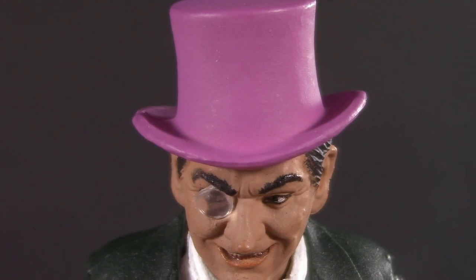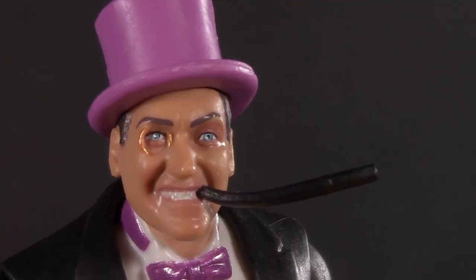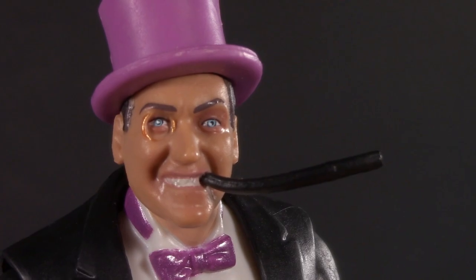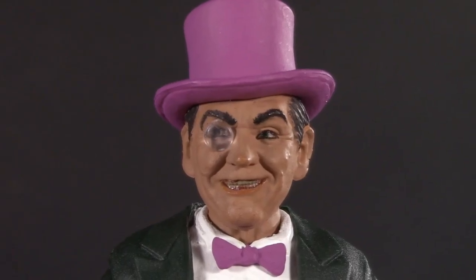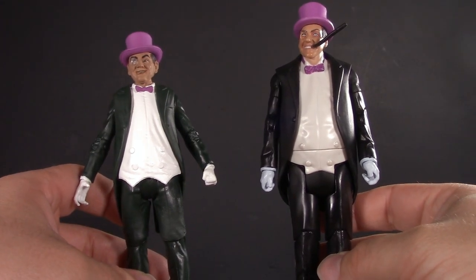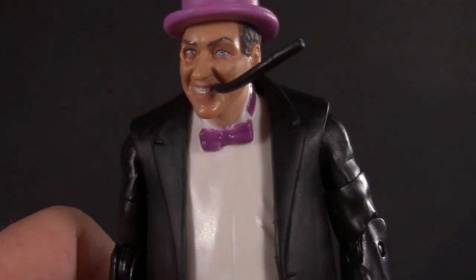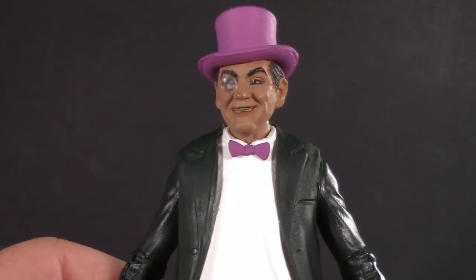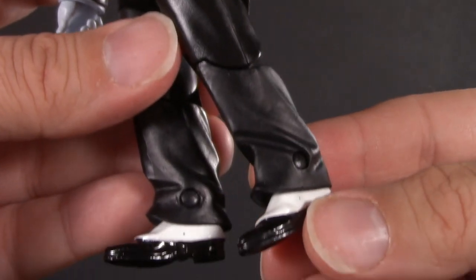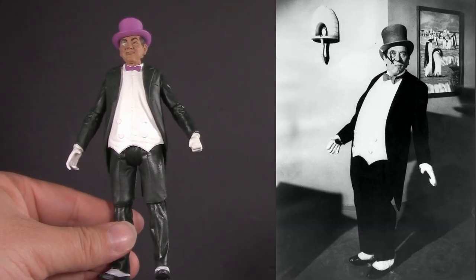One minor detail that McFarlane overlooked was the Penguin's hatband — that's one detail Mattel did not overlook. Another small but important detail Mattel did not overlook was the Penguin's very fashionable cigarette holder. I'm assuming McFarlane just wasn't allowed to do it, and to be honest, it doesn't exactly look good. Moving on down, we can definitely see some differences in how his suit was executed. One baffling difference is the color choice — whereas the Mattel figure is clearly wearing a black suit, the McFarlane one is more of a really dark gray-green. That said, the Mattel figure looks kind of baggy around the arms and pants, while the McFarlane figure opts for a tighter cut, which does seem more accurate to the show.